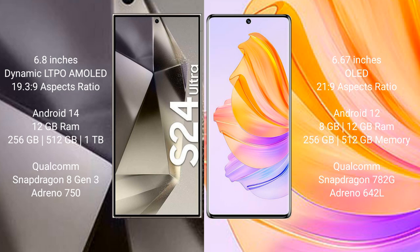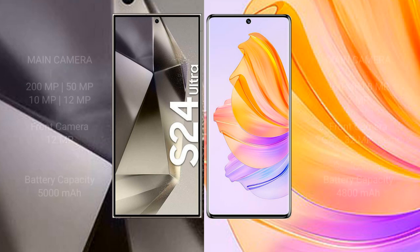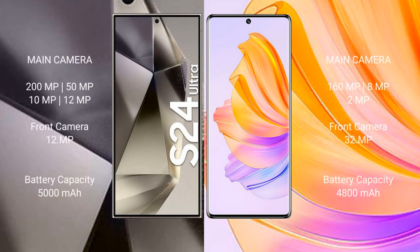The Samsung Galaxy S24 Ultra features a quad camera setup: 200MP plus 50MP plus 10MP plus 12MP, with a 12MP front camera. The Honor 80 features a triple camera setup: 160MP plus 8MP plus 2MP, with a 32MP front camera.